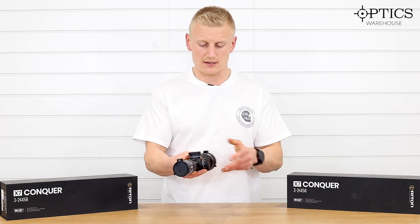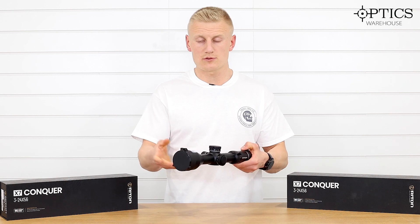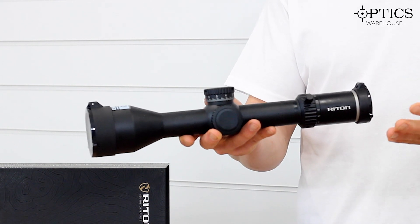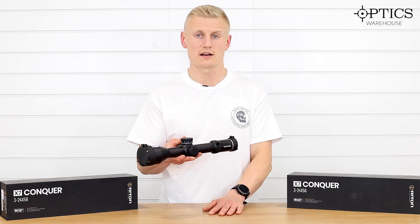We have the windage, which is clearly marked left and right, and again very audible and nice and clear. Moving forward to the objective and the glass — the Ritons come with fully multi-coated lenses and an HDD lens system, which helps to remove chromatic aberration and produce a really nice image.